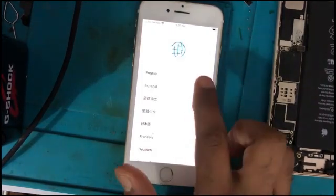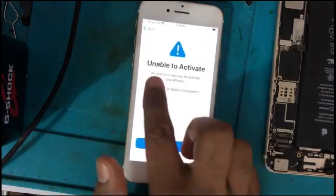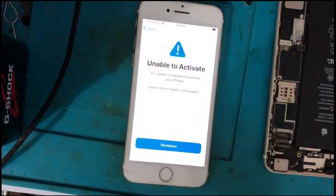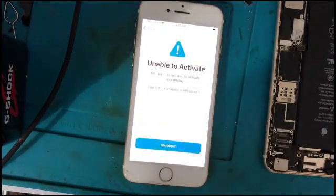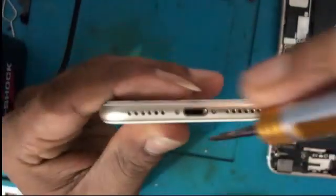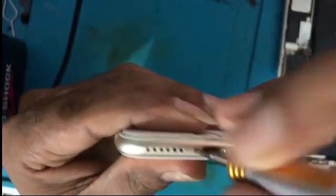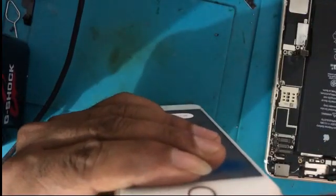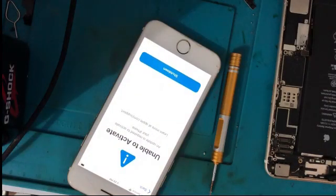Hello friends, welcome to my channel. Today I am going to repair an iPhone 7 which has a problem: unable to activate and shutdown. I got this phone to repair with the unable to activate issue. When I asked the customer what happened, they told me it had a problem with network signal, then they reset the phone, and after this the problem appeared.